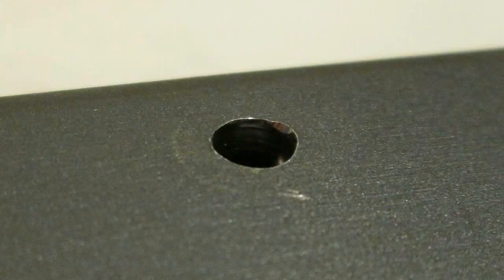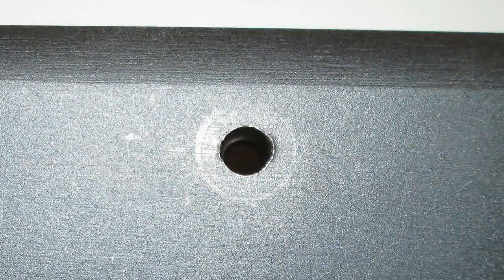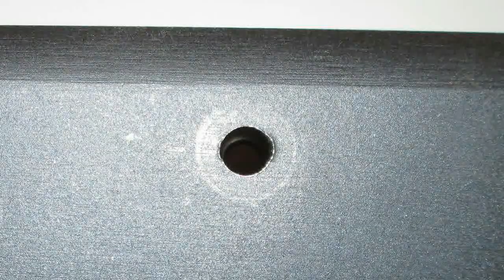If you're careless and end up having to realign your shell latches multiple times, expect some wear and tear to accumulate. I've intentionally displaced and reset the right shell latch on my 870 at least a dozen times while making this video, and you can see the resultant wear on the edge of the hole. This won't affect the gun's function, but it is a little unsightly.